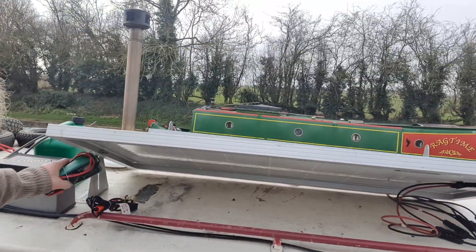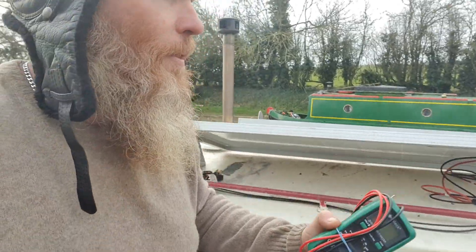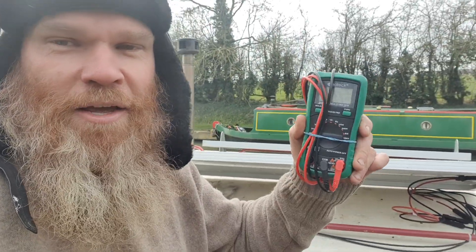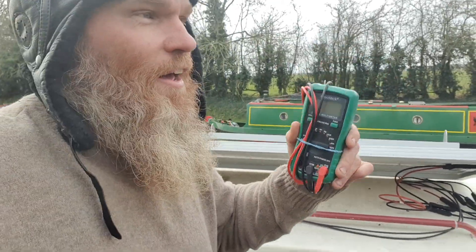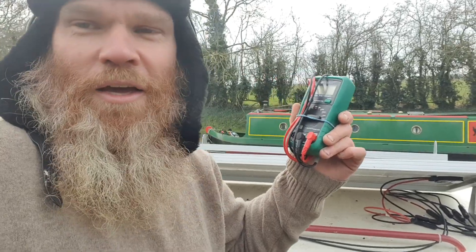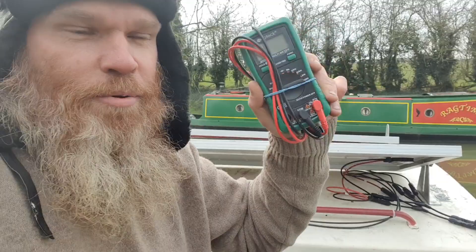I never thought I'd even dream of buying one of these, but this multimeter is a necessity and it's been fantastic for checking polarity. I've learned how to use it thanks to my mate Charlie from Texas — he's an electronics engineer and he's been teaching me the basics of electronics, so he's shown me how to use it and now I can check polarity.